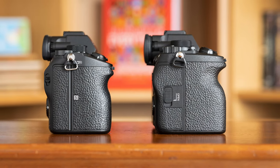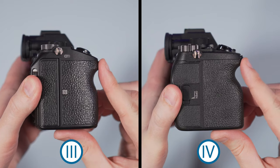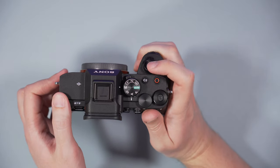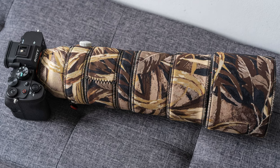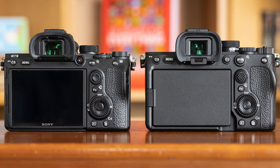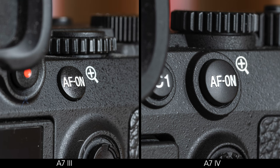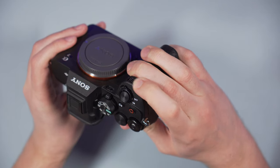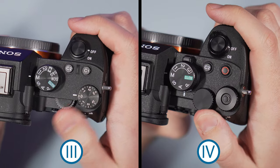The A7 IV has a larger and taller front grip that allows your fingers to rest more comfortably. The indentation is a bit more pronounced as well, and I find it less tiring to use the camera with large lenses like the 200-600mm. It's not a perfect grip, but I welcome the improvement nonetheless. The buttons on the A7 IV have better tactile feedback, they are more precise to use, and the AF-1 button is larger. I also find the dials to be a bit more precise, and the rear dial is positioned outside of the main frame so there is more surface to grab onto.